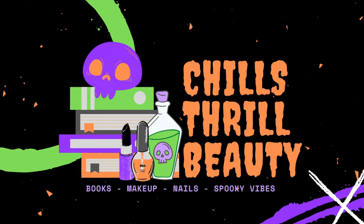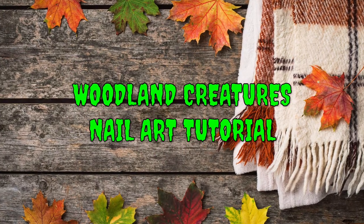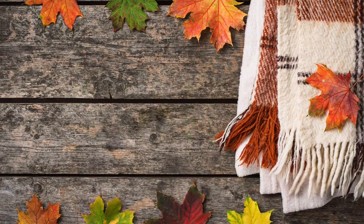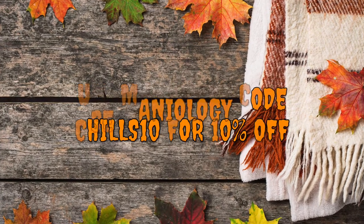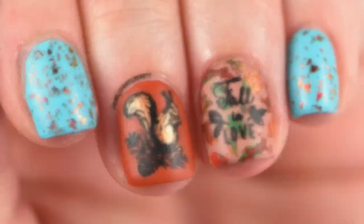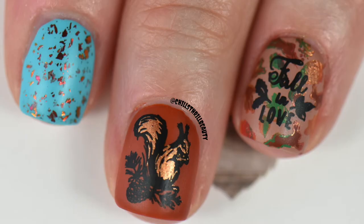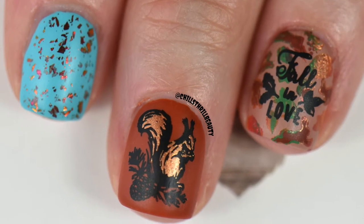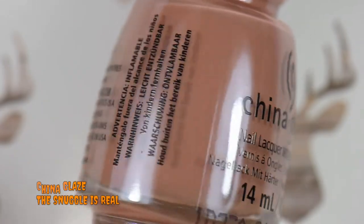Hey everyone, this is Chill Store Beauty. Today we're going to be taking a look at a tutorial I did around woodland creatures — I am still in the mood for fall vibes. If you're interested in any of the products from Maniology, you can use my code CHILLS10 for 10% off. It does not work on the subscription boxes, but it works on basically everything else. Let's get started.